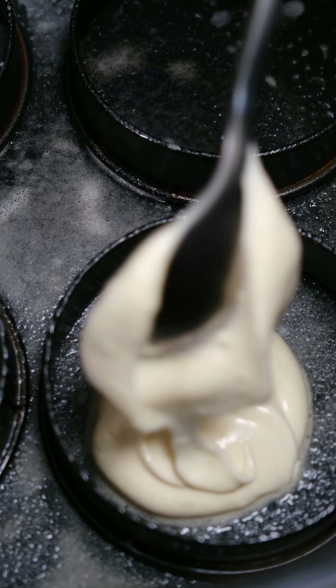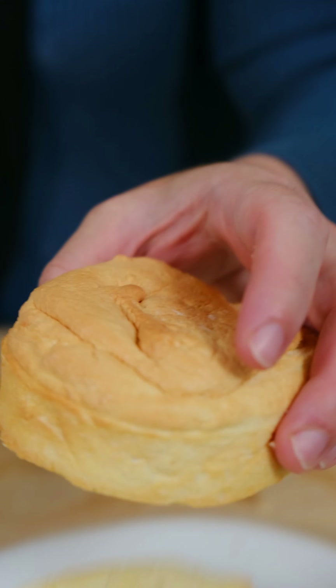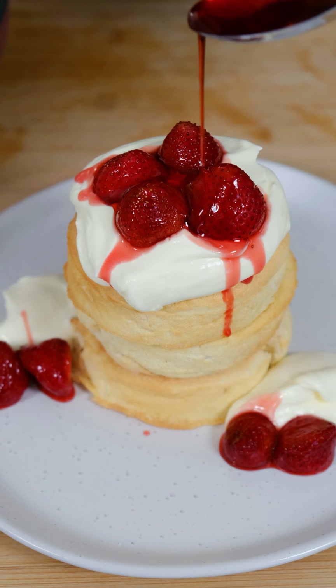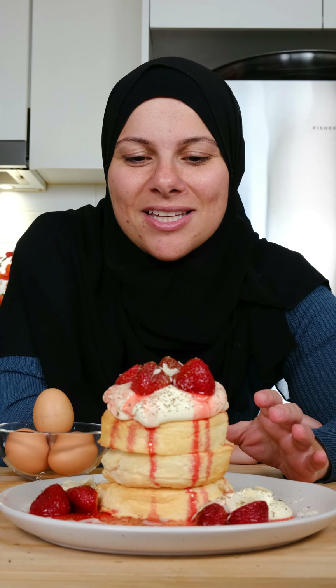Time to take the pancakes out of the air fryer, stack them on your plate, and top with Chantilly cream, a strawberry coulis, some flaked almonds — and you're ready to devour! There you have it, a delicious tower of fluffy Japanese pancakes. To get this recipe and more, head over to australianeggs.com.